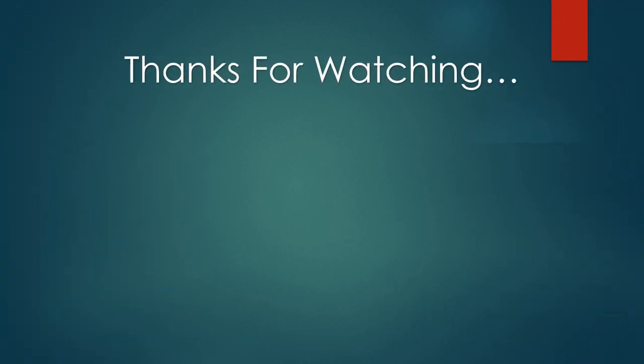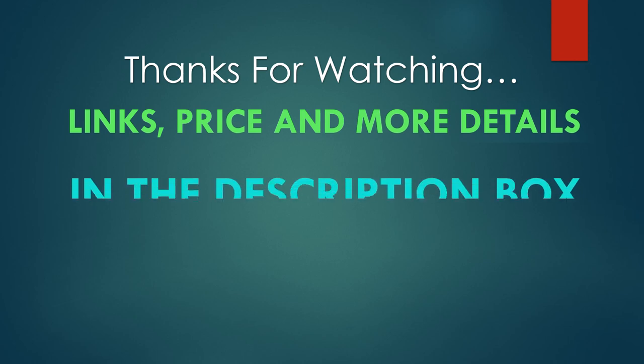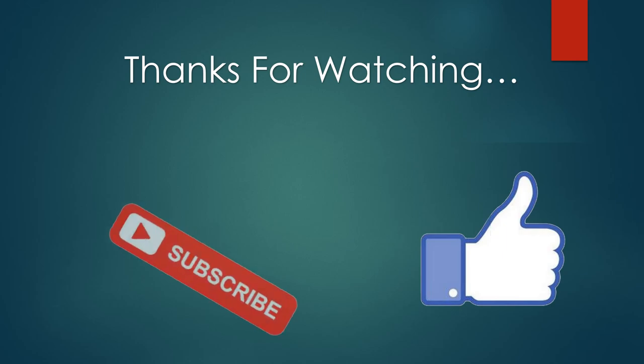Thanks for watching. You can find links, price, and more details of these products in the description box. If you like this video, please like and subscribe.